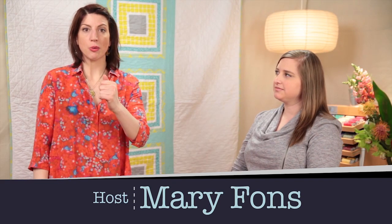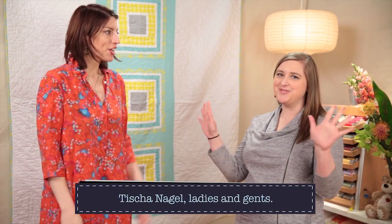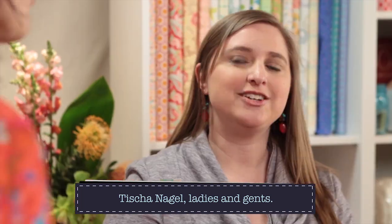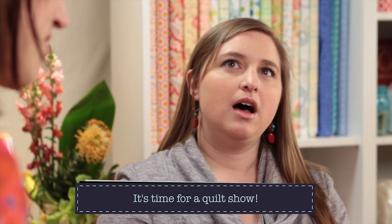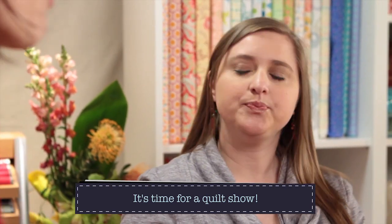Hi, you're watching Quilty and this is a 'This Is My Quilt' episode with Tisha Nagel. Tisha Nagel, hello! You are so sparkly — you have a sparkly personality. Do you get told that all the time? Yeah, kind of. You're just sort of ebullient — I like being around you. Basically, I'm trying to ask you out on a friend date.